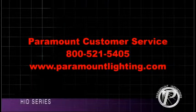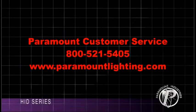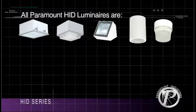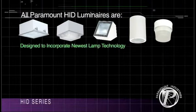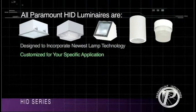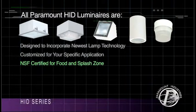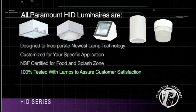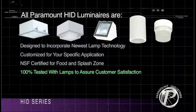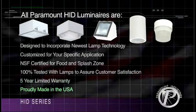If you need an option which is not listed, please contact Paramount customer service and they will assist you. All Paramount HID luminaires are designed to incorporate the newest lamp technology, can be customized for your specific application, are NSF certified for food and splash zone, 100% tested with lamps to assure customer satisfaction, and come with a 5 year limited warranty. Proudly made in the USA.